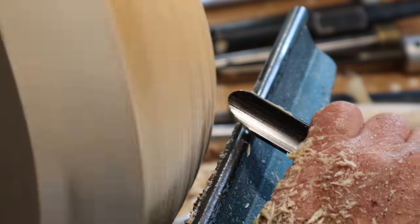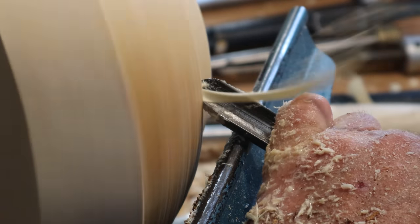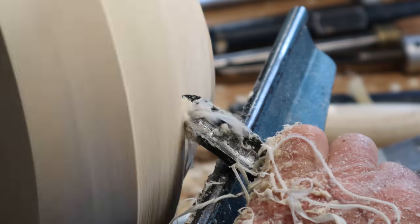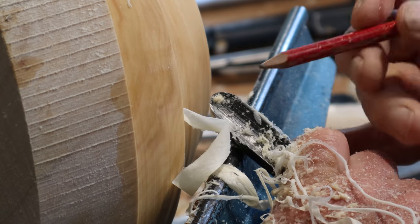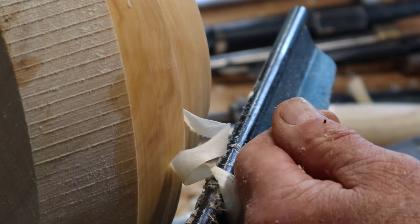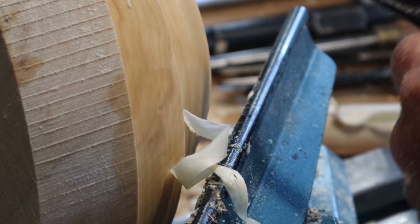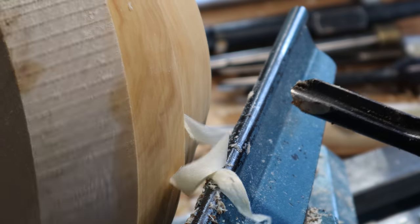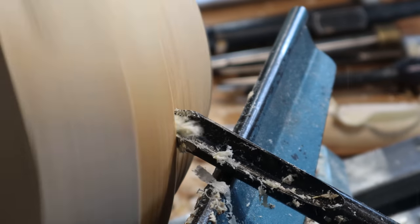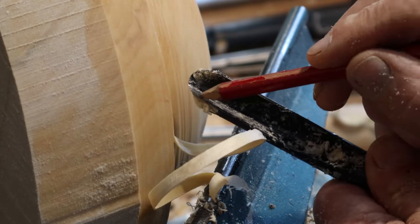I'll do a few more cuts on this side so you get the view watching the tool coming towards you. You can see the shaving is coming off this part of the tool — that's the Thompson. I do that with the bowl gouge as well, taking the shaving off just that portion of the edge.